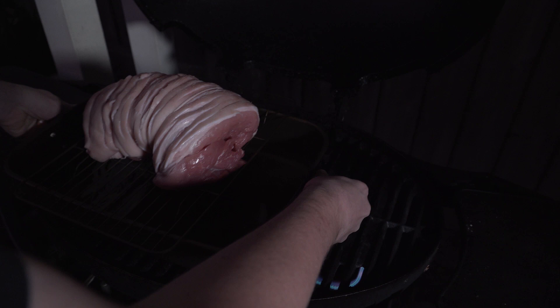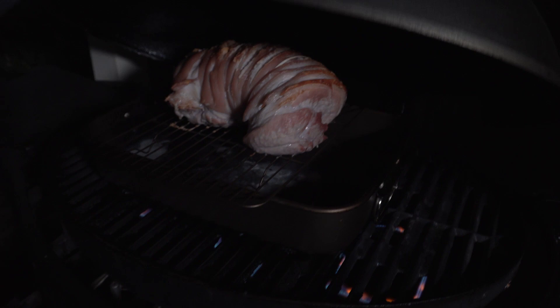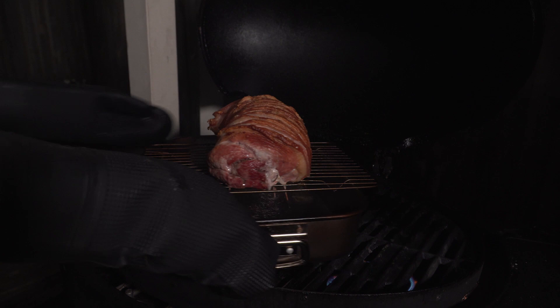Turn your burners down after about 20 minutes and try to maintain a temperature between 190 and 200 degrees, adjusting as you need. I turn my pork halfway through the cooking process. It's about half an hour for every 500 grams.